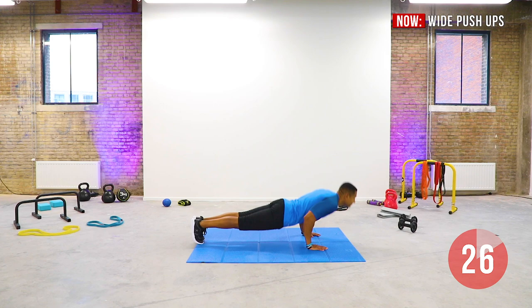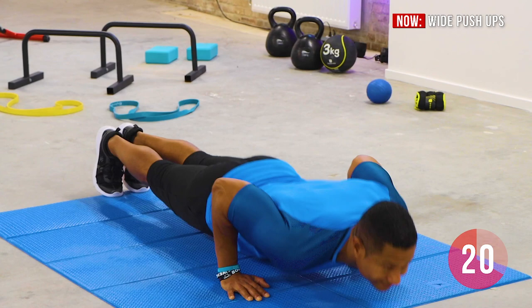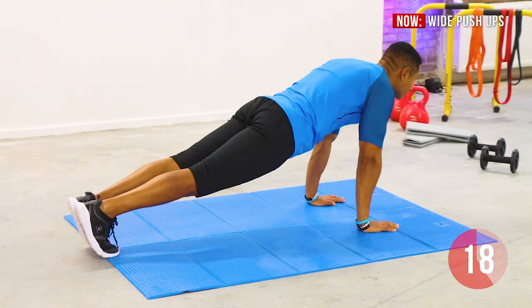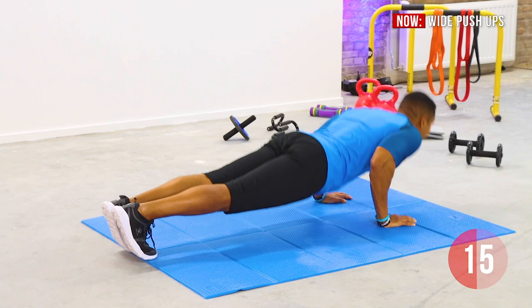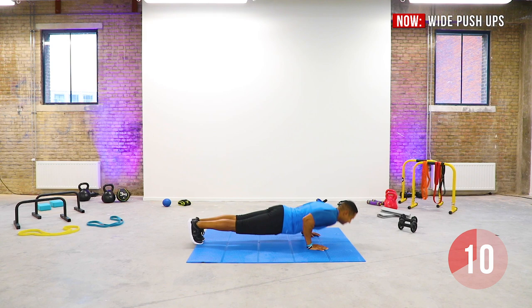Get into plank position with your hands wider than your shoulders. Face your fingers forward or slightly to the outside. Slowly bend your elbows out to the side as you lower your body towards the floor until your chest is just below your elbows. Keep your core tight and press yourself up into starting position. Repeat the movement — inhale going down, exhale pushing up.